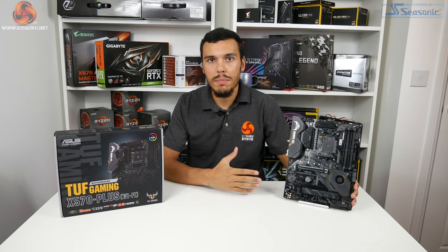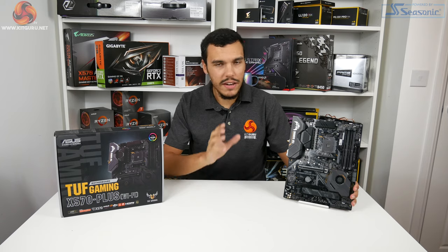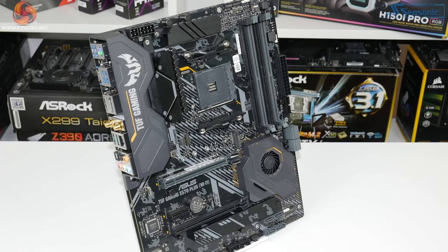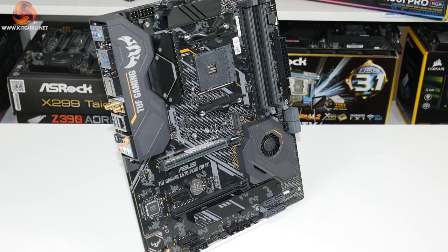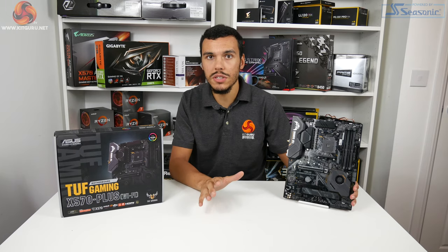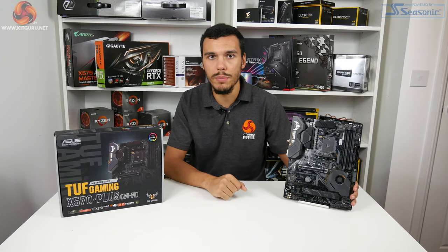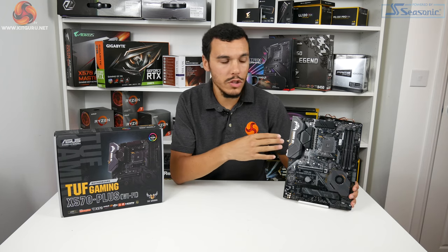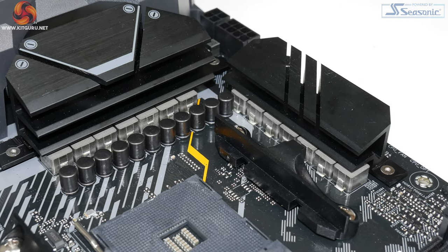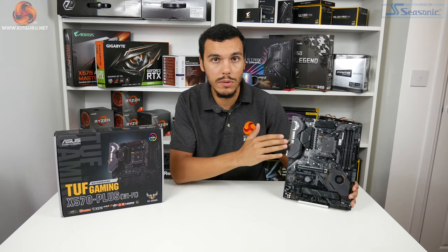ASUS's £210 competitor is the TUF Gaming X570 Plus Wi-Fi. Technically this Wi-Fi version is about £225, but ASUS confirmed there is no difference in the power delivery solution versus the £210 non-Wi-Fi version, so just ignore the Wi-Fi card in our testing. ASUS equips this board with a 12+2 phase power delivery solution — even by X570 standards that's pretty beefy, and especially on a relatively budget X570 motherboard.